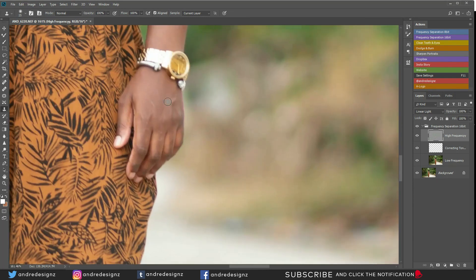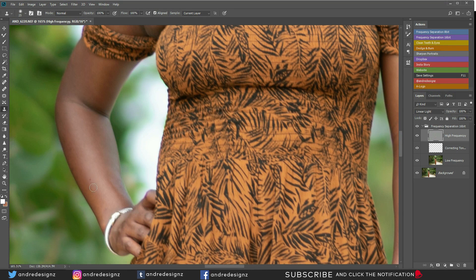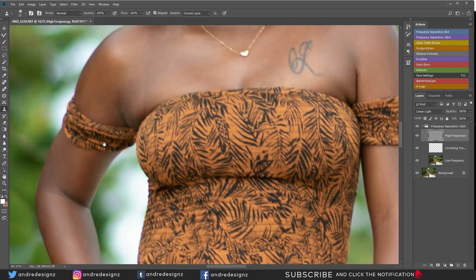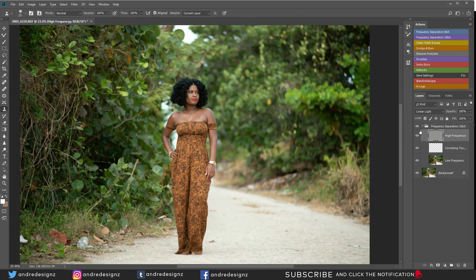I'm going to come down to the hand and get rid of these veins. A fun tip: when you're shooting models and you notice they have a lot of veins in their hand, have them put both hands in the air for about 20 seconds for the blood to run back down into the hand. Once it's down, make the pose and take the photo — you'll have less vein to work with. Before and after — not bad.